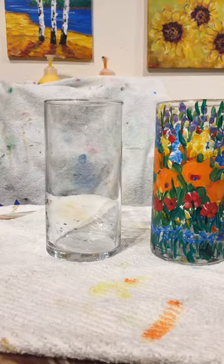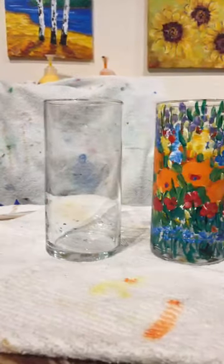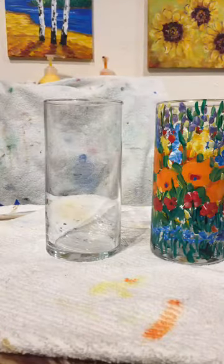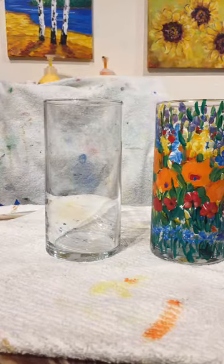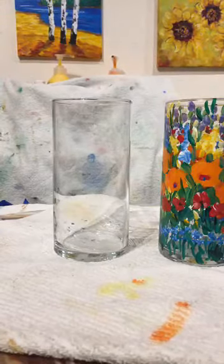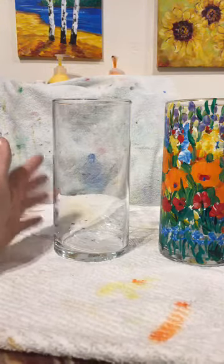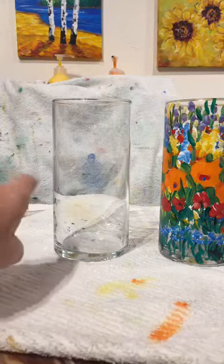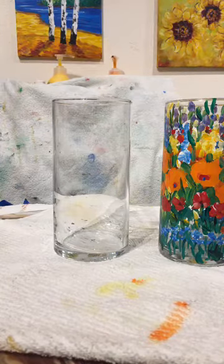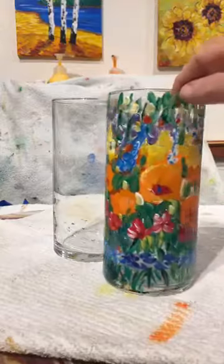You'll notice that every single time we've painted before, we painted on a canvas or on cardstock paper. Well, today we're going to paint on glass. Painting on glass is pretty easy because you can wipe it off as you go if you don't like it. I put a towel behind the vase so you can see through to the other side. And yesterday I painted this one.